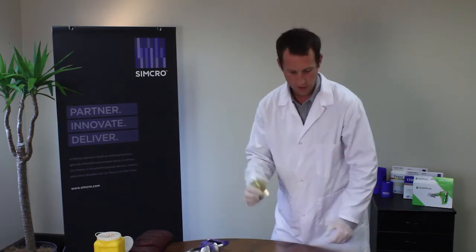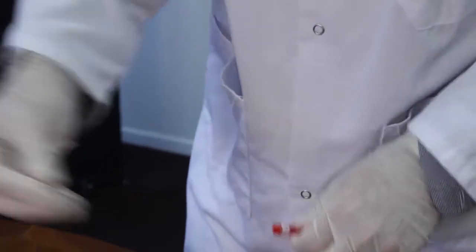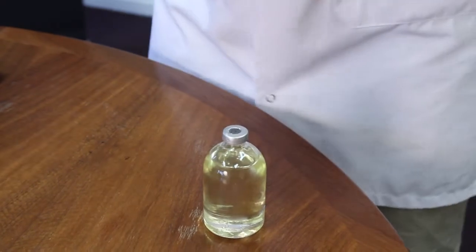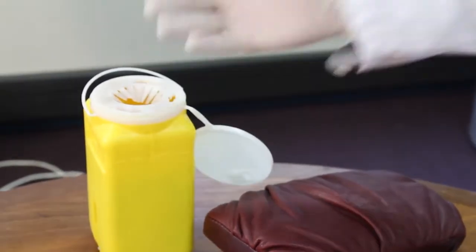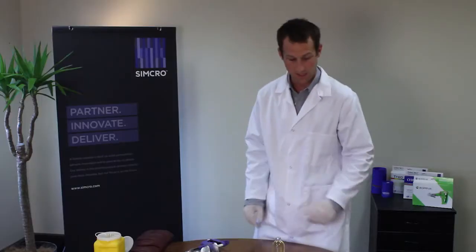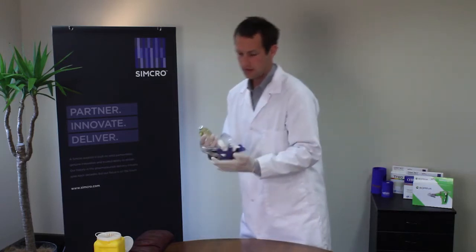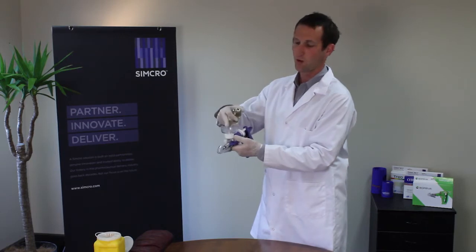Take the bottle we're going to use and take a needle. We pierce the bung. The needle goes into our shaft — we always dispose of that first needle as best practice, just in case there's some bung stuck in the needle. Then take our bottle.